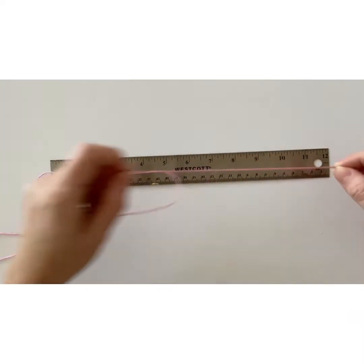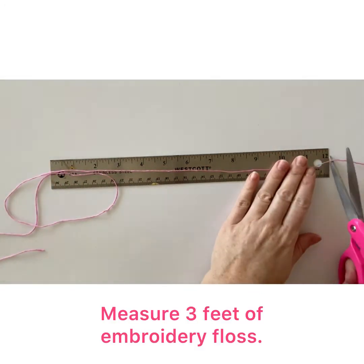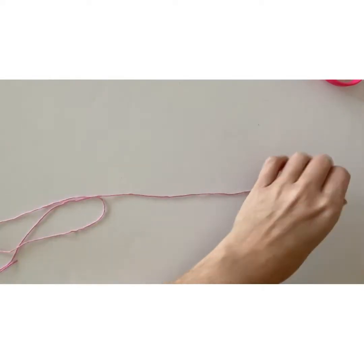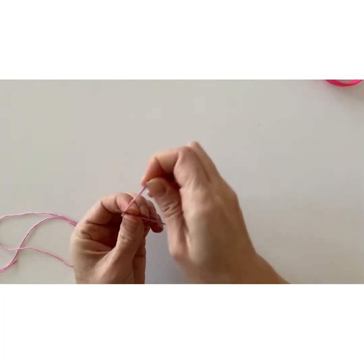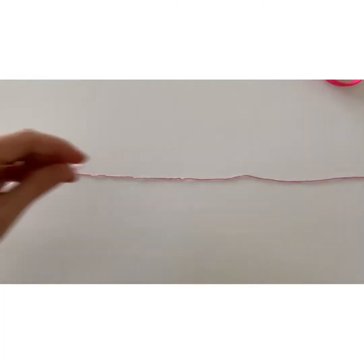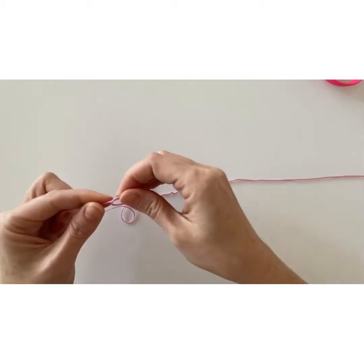Measure out about 3 feet of embroidery floss and then thread a sharp needle. Don't forget to tie a double knot in the end of the embroidery floss.